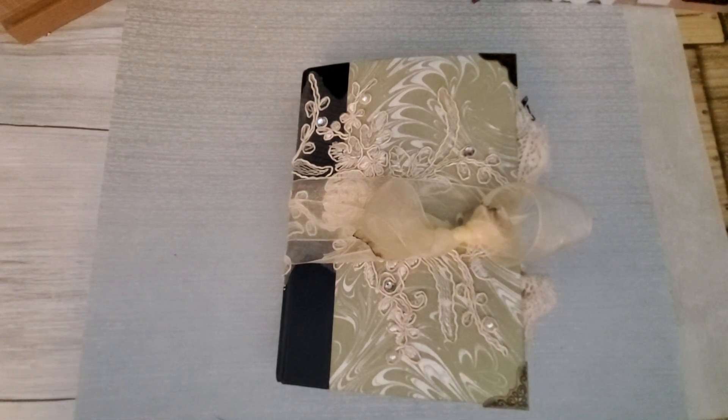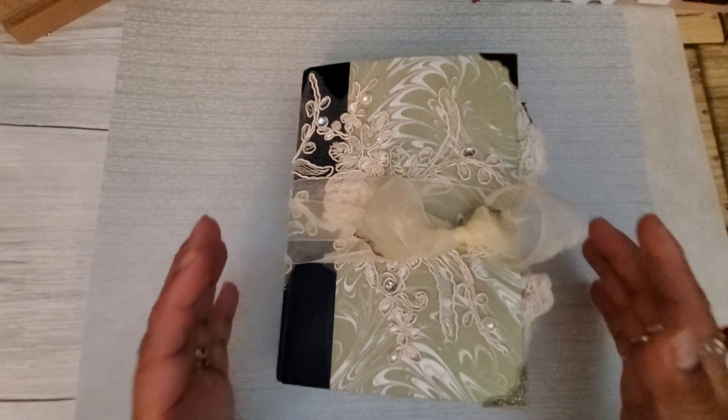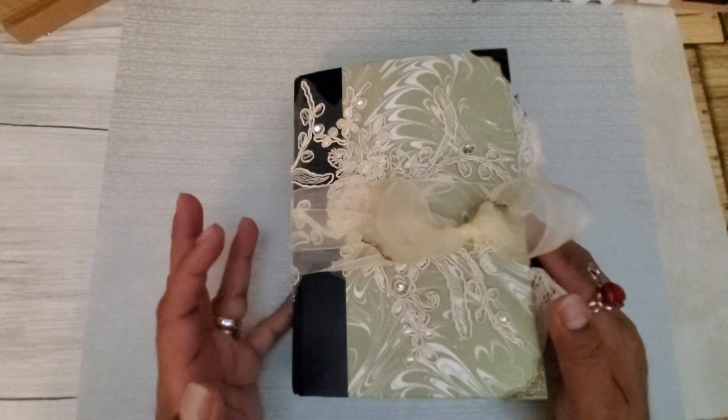Hello YouTube friends, welcome to Maria's Miscellany where I'm so excited to share with you the final flip-through of a journal I have been working on for a long time.